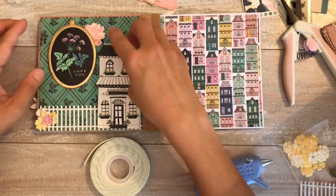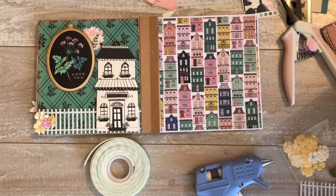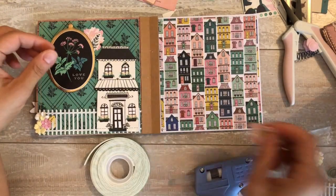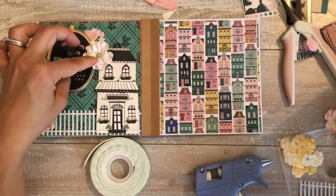I took a few little - I think that was a die cut and this is a sticker - and I just stuck it back there and then I added a flower on top and bam, it worked. I loved it. But before I put those on there, it looked fine, but it just needed a little something.